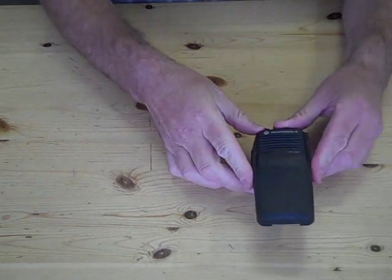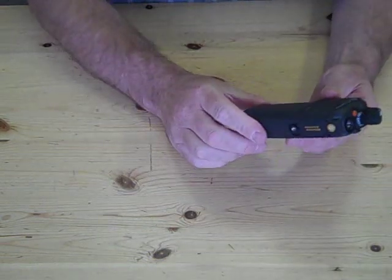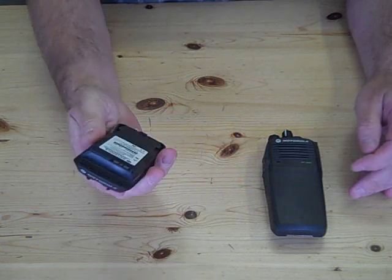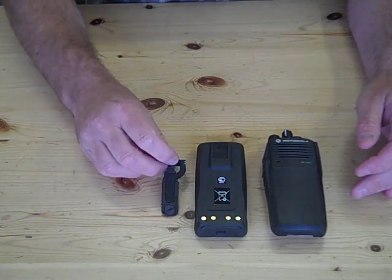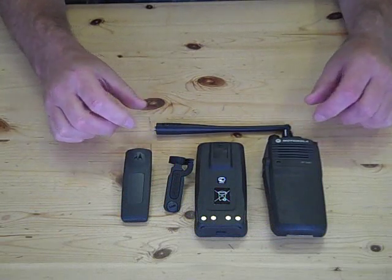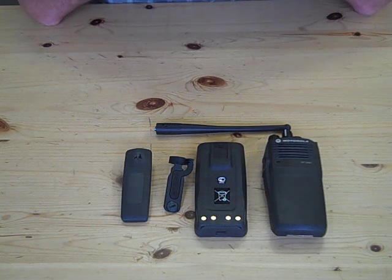Well, first of course you would receive a radio, and indeed you do — a good sturdy waterproof radio. You'd also receive a nickel metal hydride battery, quite heavy, but a very substantial battery. There's a dust cover for the audio accessory socket, a belt clip — a very sturdy belt clip — and in this case a UHF antenna. The radio comes in UHF and VHF: a VHF radio producing five watts on maximum power and a UHF radio producing four watts on maximum power.